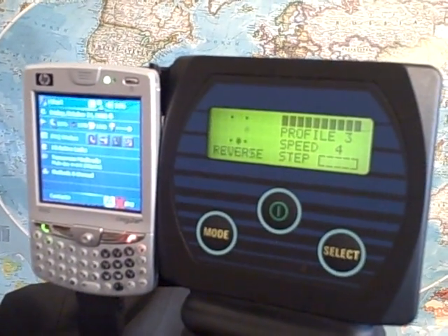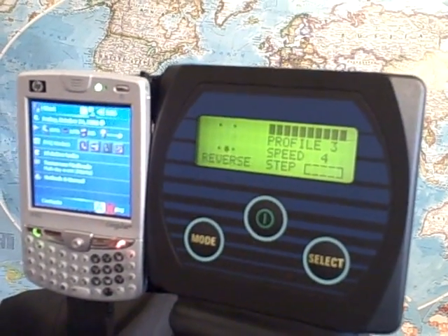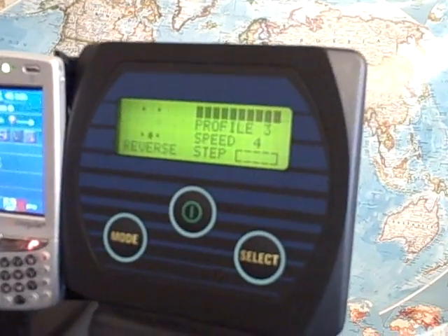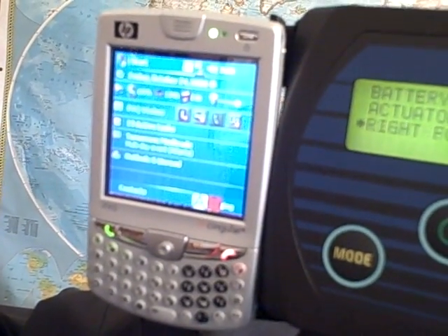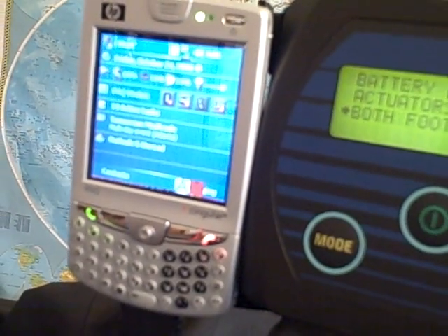Tinkertron's Dual D-Box offers two switch outputs from the same EMG sensor. This allows Mr. Gabbard to control both his power wheelchair and his pocket PC phone from a single EMG sensor on his left pectoral muscle.